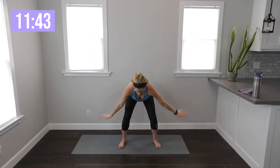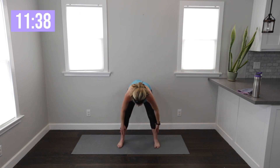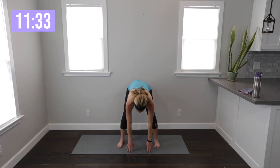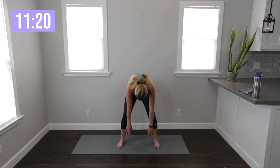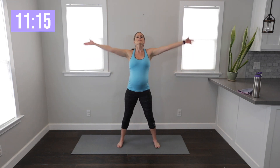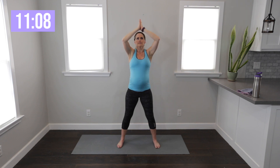One more time — inhale up, and this time let's fold it over. Bend your knees to do it and just let your upper body hang. Toes are forward, gentle bend — it's up to you. Even if you only get to here, if you can get to the floor, just relax through your upper body and let your head drop into it. And then slowly roll up your spine. Big inhale up, exhale palms down in front.